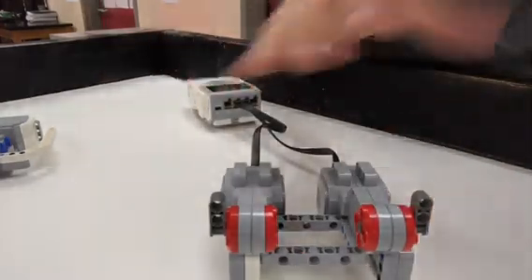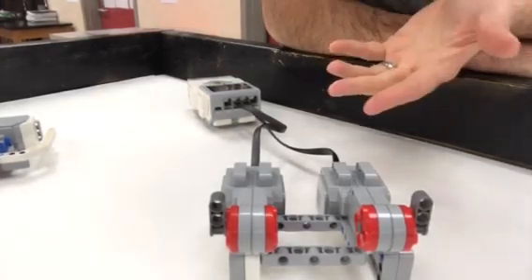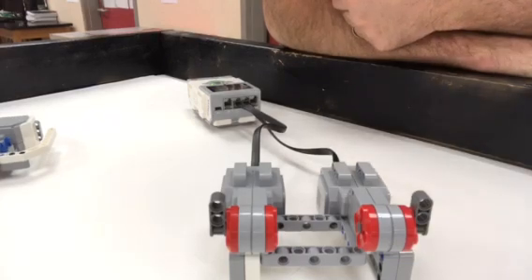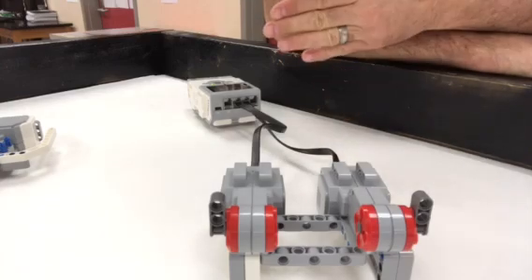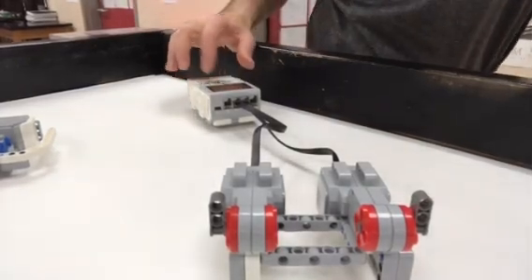I've made a little chassis with some of the engines and the program I have is pretty simple: go forward for three rotations on the B and C ports, then turn one direction for one rotation, then turn in the other direction for the other rotation so we can see what the problem is. If I run the program, this is what the kids were basically seeing.